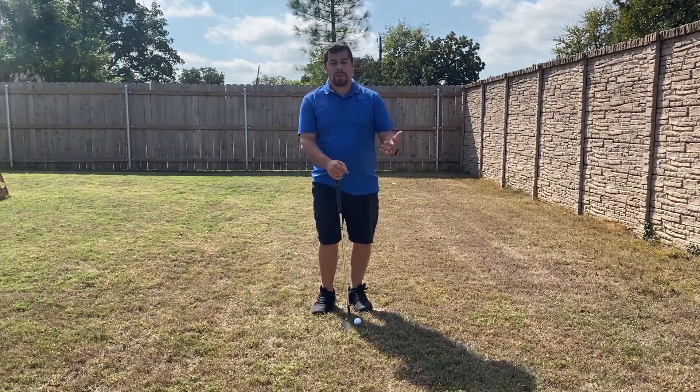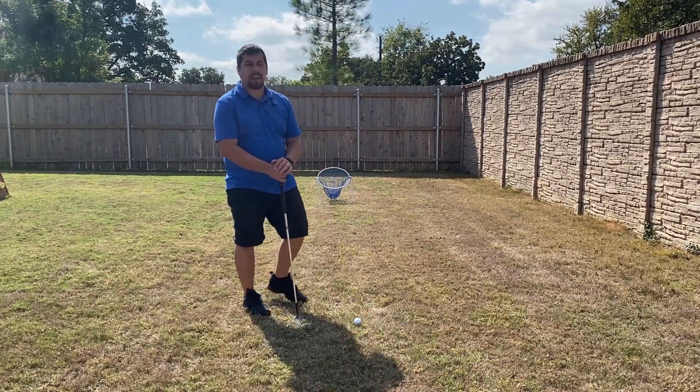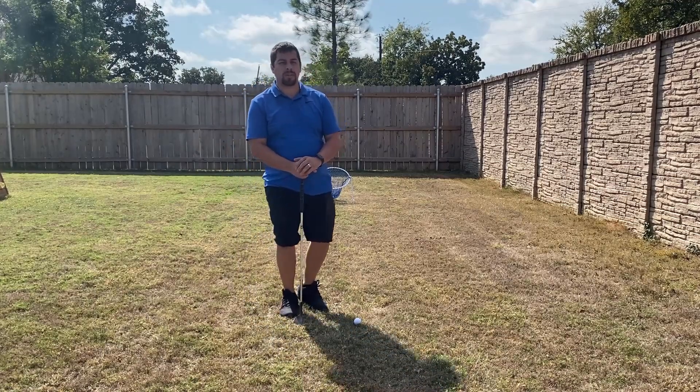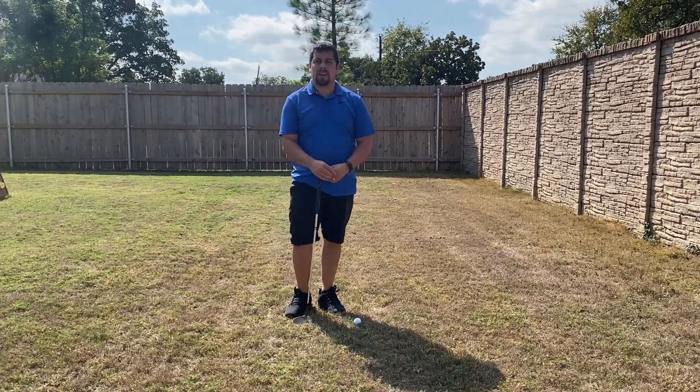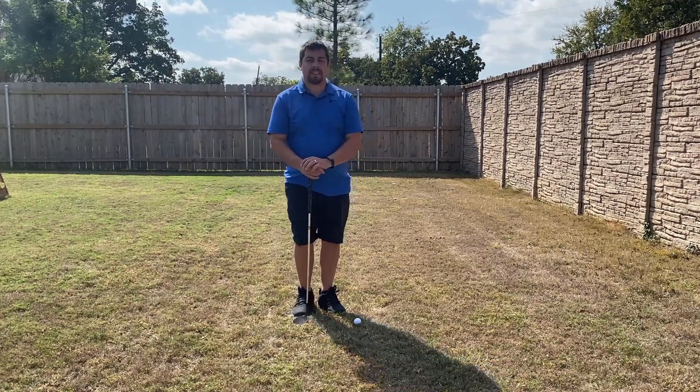So what we're going to be using right now — I happen to have a net contraption that I've been using for years. You can use a bucket, or maybe a hula hoop or a ring to put in the grass, and you can adjust that as necessary.